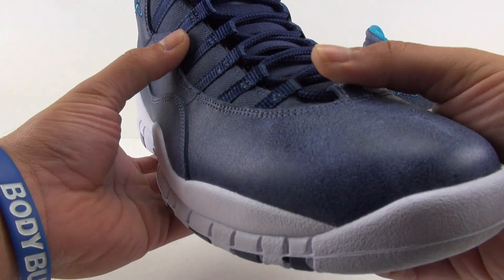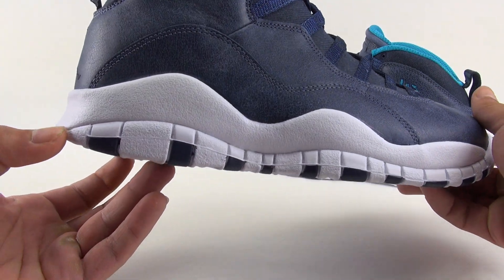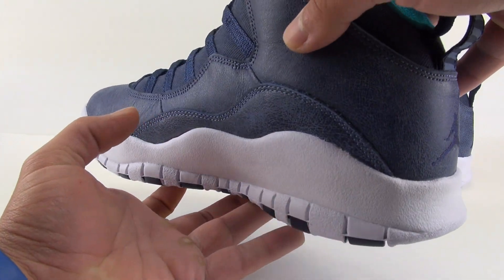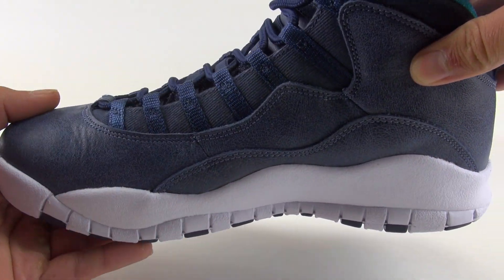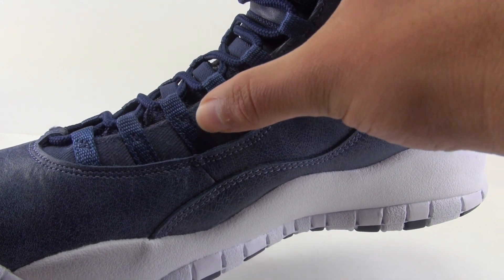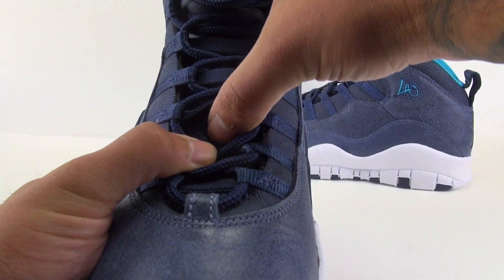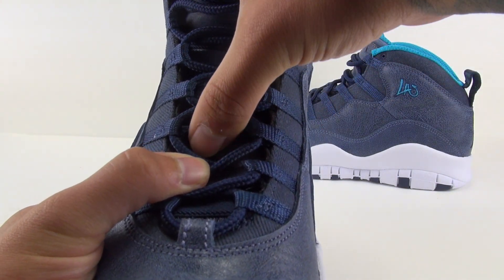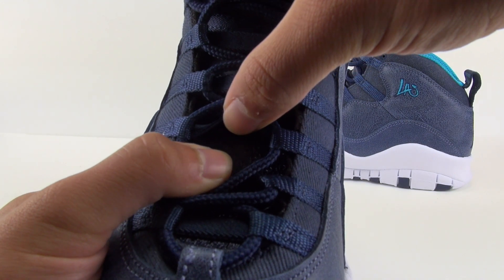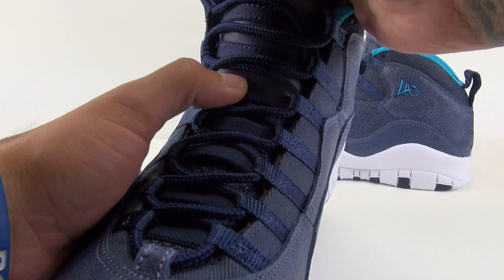The midsole is not really a true white — it's very close but more of an off-white. One of the odd things I'll show you is the eye stays, which have an almost corduroy-like material. I'm not really a fan of that, but to each their own. The bottom half of the tongue is almost like a wool — very thick — and it's all knitted.